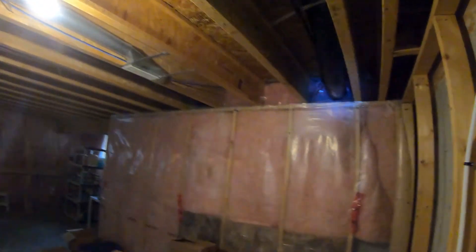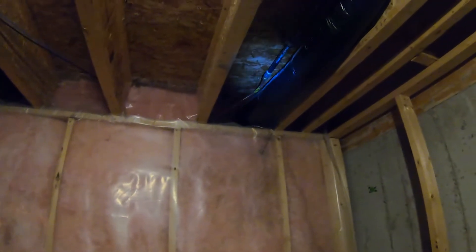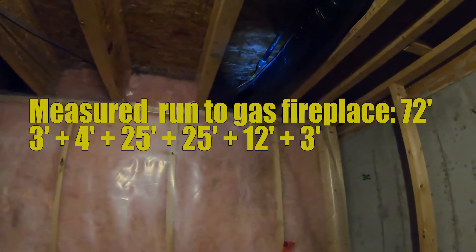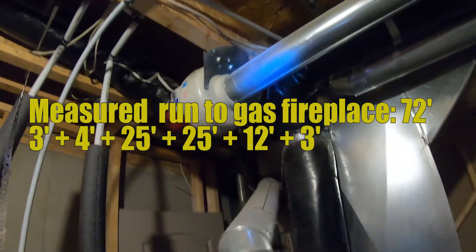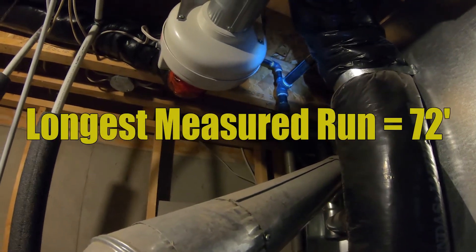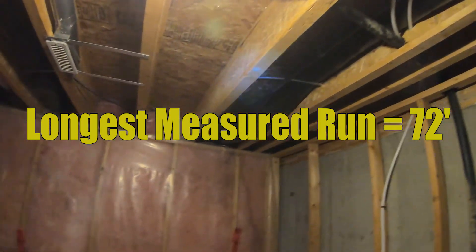You'll see this little gas line coming off the top right there — it goes all the way over here and eventually goes up to the gas fireplace. That is an additional 12 feet going across here plus 3 feet upstairs to connect up to the gas fireplace, so that is an additional 15 feet. 15 feet plus the 57 feet we got to at that junction point equals 72 feet. That is my longest measured run, and that is what I'm going to base all my sizing off of — that 72-foot length.